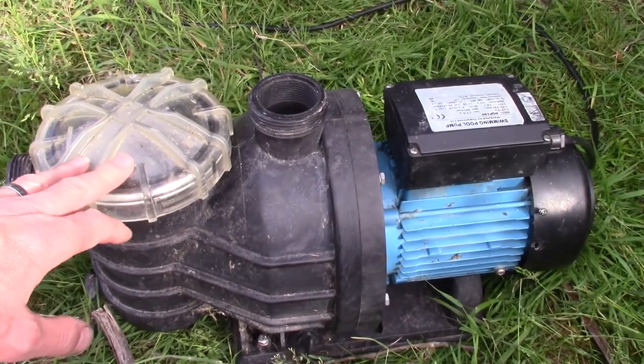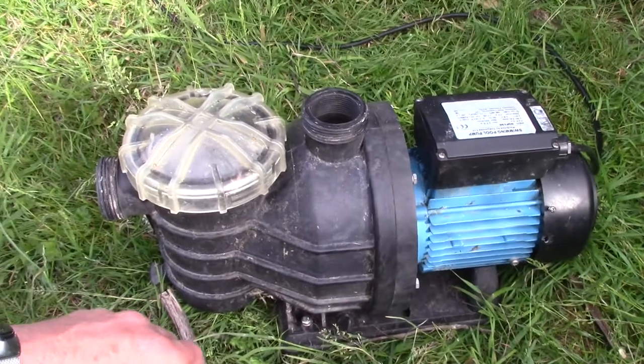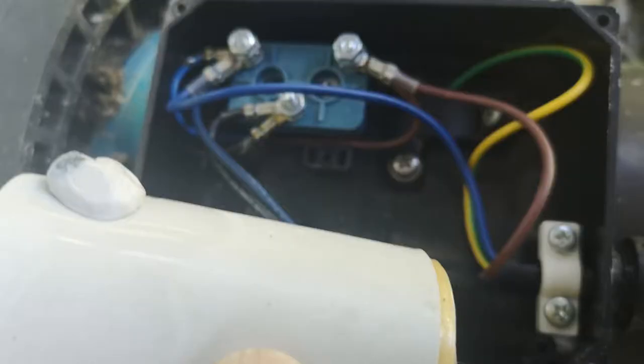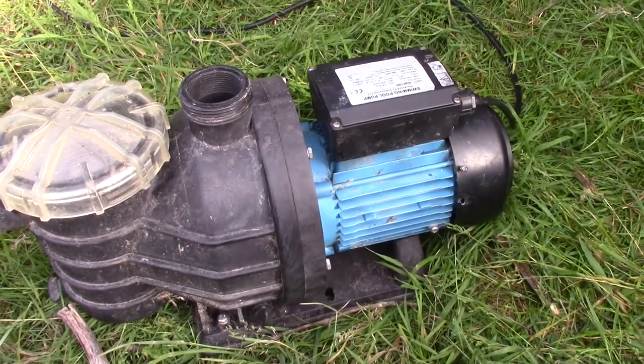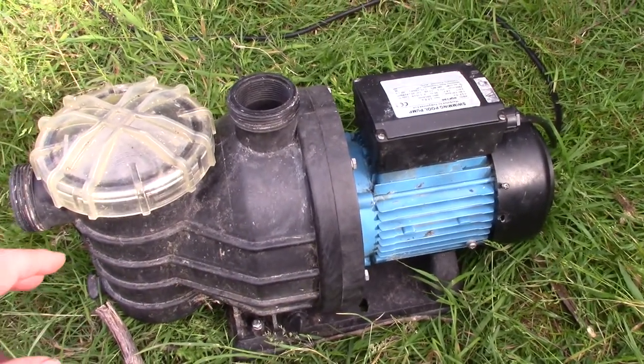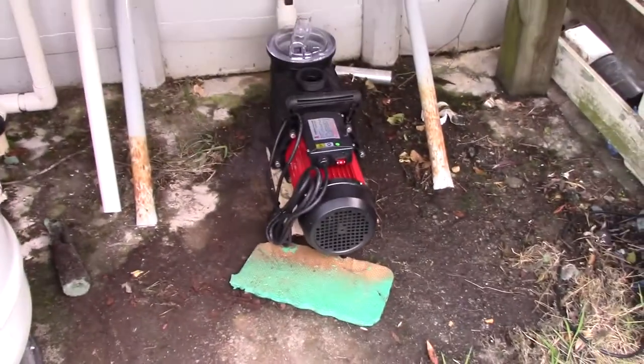The motor used in the pump here — this blue bit there — kind of blew a capacitor. I replaced the capacitor and now the motor runs really hot, to the point where the paint smokes. So that one's buggered, and we'll get a new one installed.